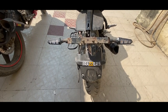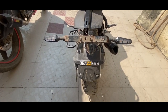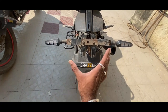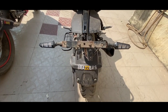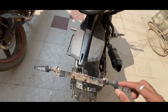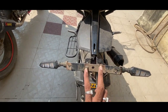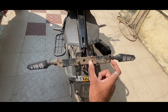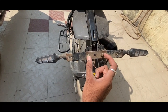Alright guys, so the number plate is open. I have cut it here, and here the distance is 3 cm. I have 2 holes drilled here. This measurement is 8 cm and these two measurements are 6 cm.